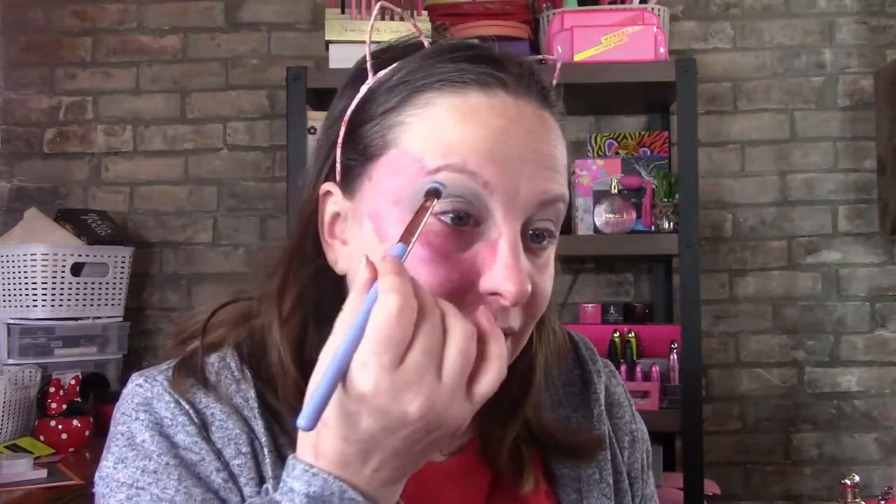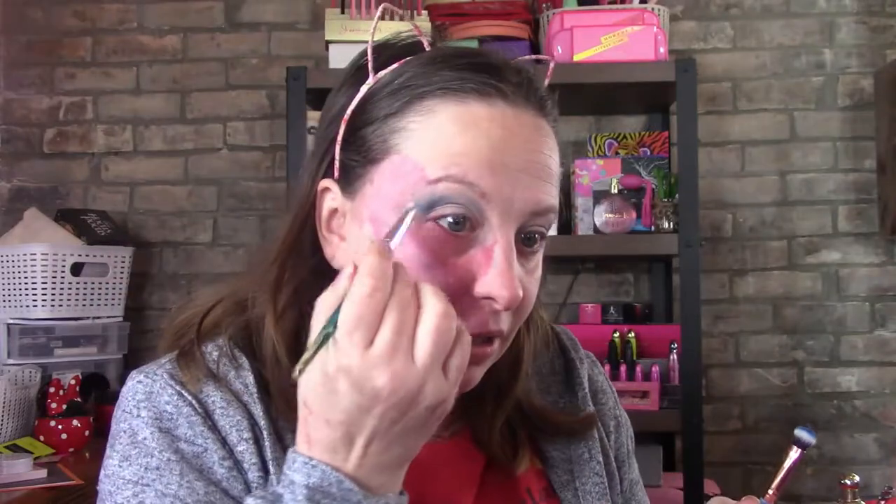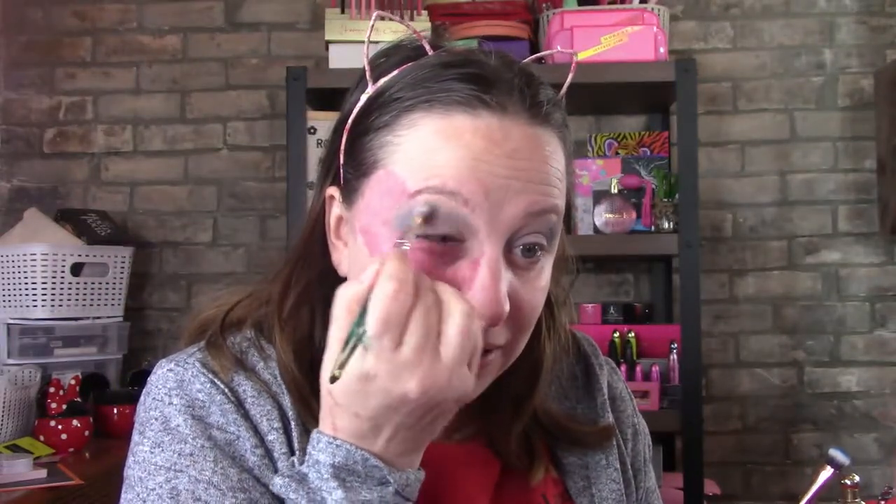I'm going to go in with Snowman, and then take a clean brush and just blend it all in. Then I'm going to take a clean cloth and wipe it up a bit so there's not too much under this line here. I kind of like it that way.